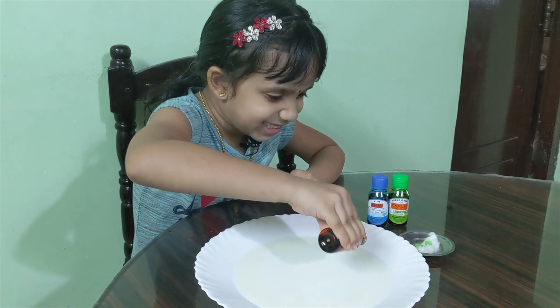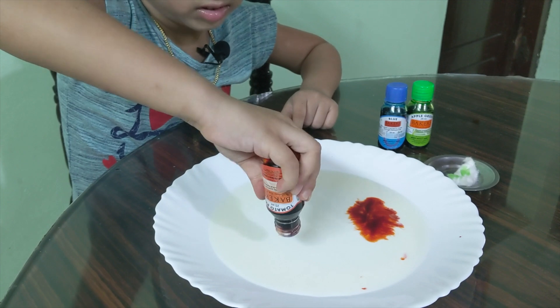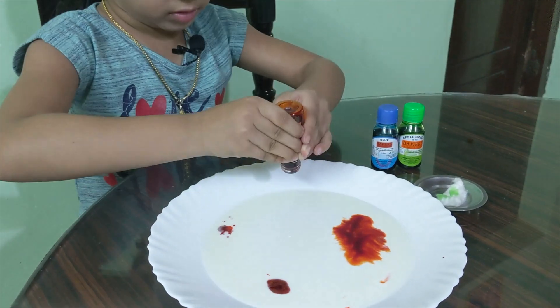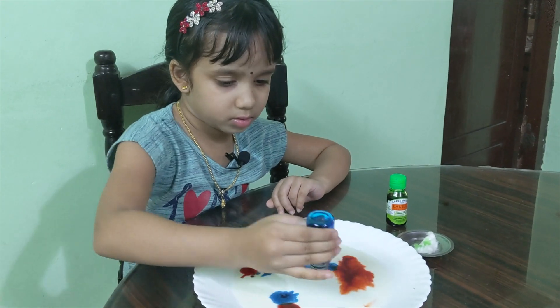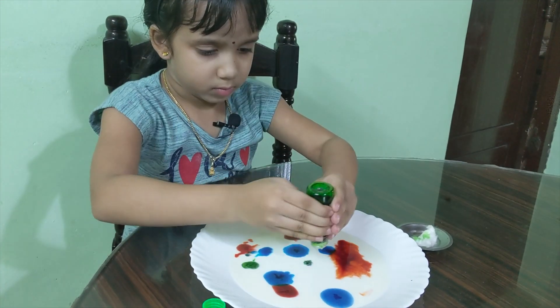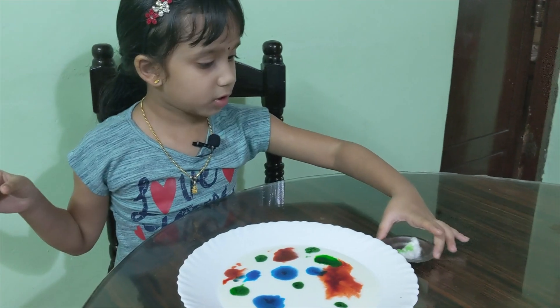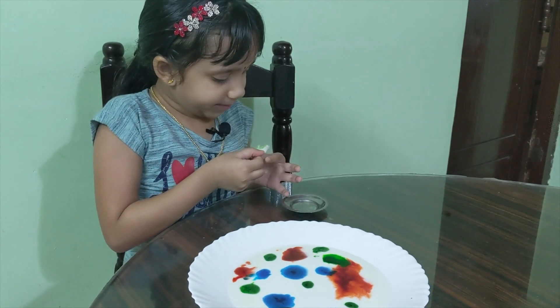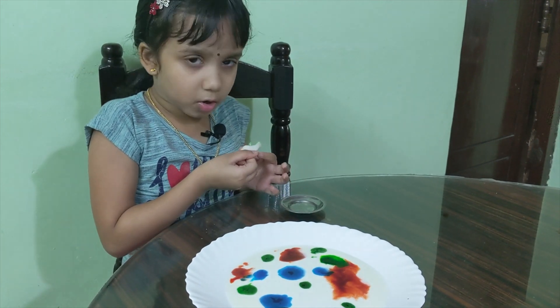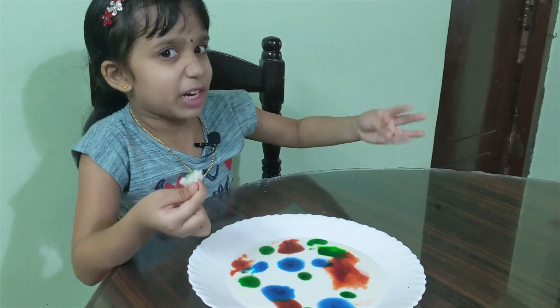It's too hard, Dad. So we got a cotton dipped in dish soap. I'm gonna put this on top of the green. Let's try it.